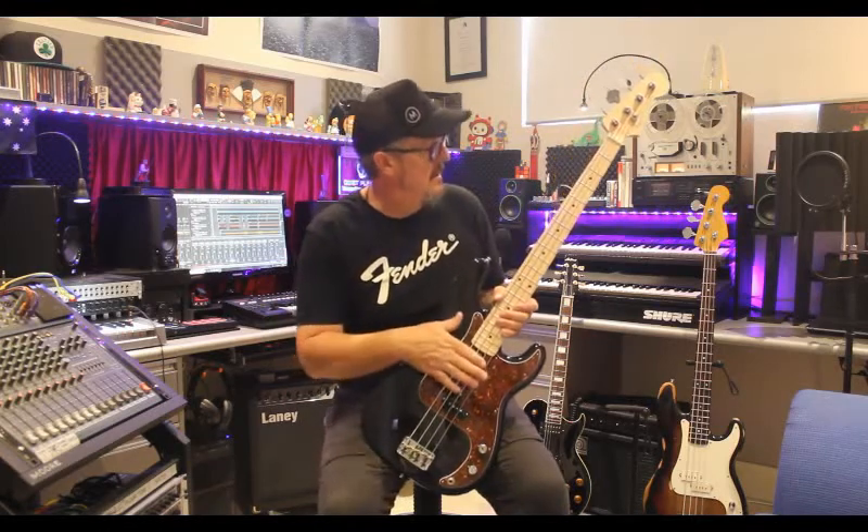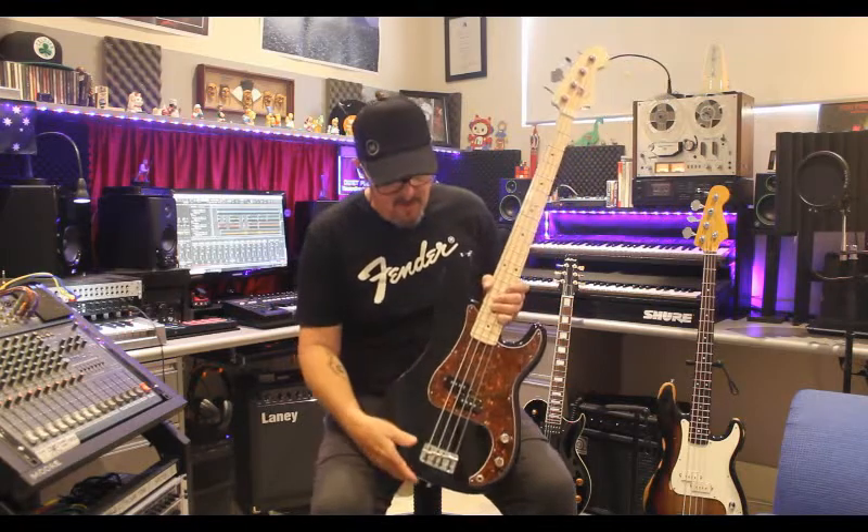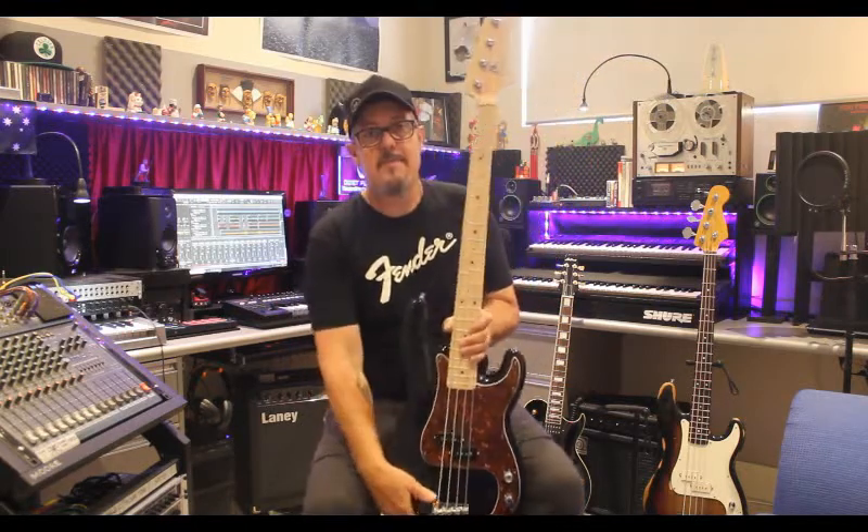You may like it, you may not — I like it. It's the only thing I've really done to it but it does sound great. That's my USA P-Bass workhorse.